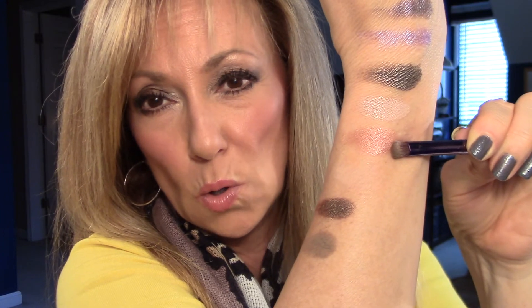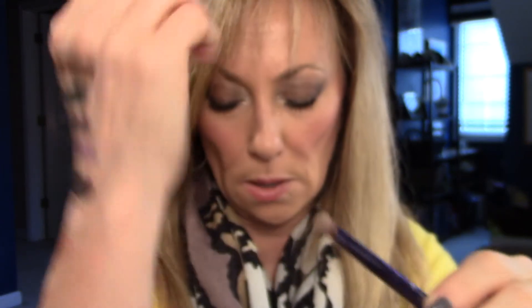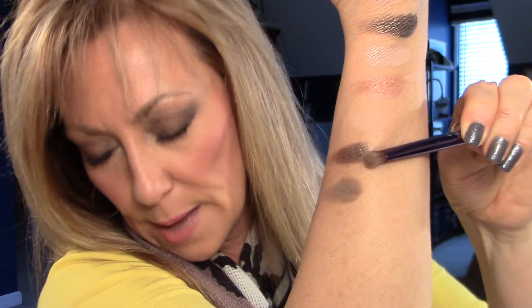This first one here is Dope. Then we have more of an orangey gold, which is Toxic. Now I could not get Habit to show up on my skin, but that's Habit — it's very pretty, great under-brow corner-type color. Then the last two: this one is Ambush, and Rewind.